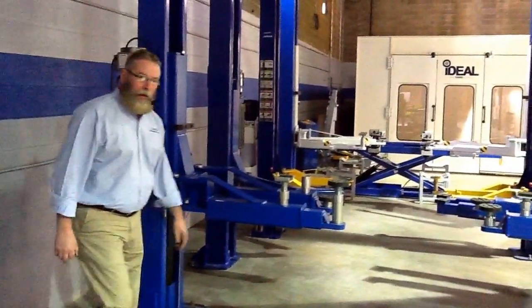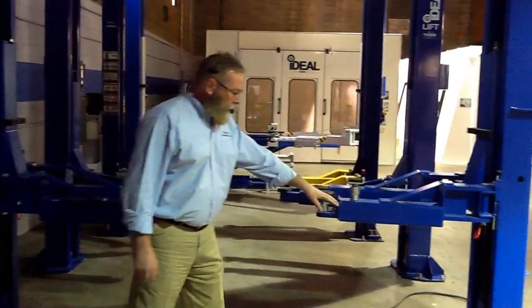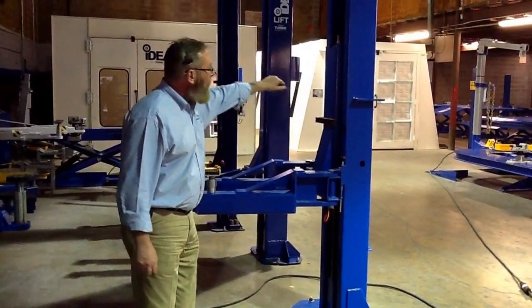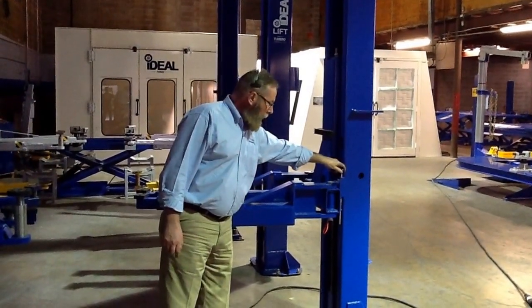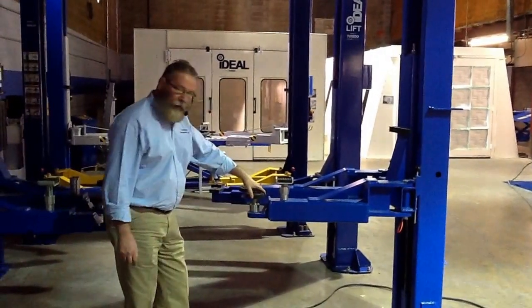This is our heavy duty truck lift which is capable of picking up some passenger cars. Big oversized base plate and gussets, anti-strand bracing for the columns, heavy duty arms and carriage with a door bumper guard. You've got your arm lock gears and spin-up adapters.